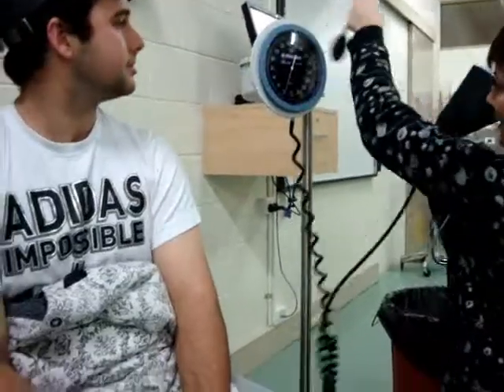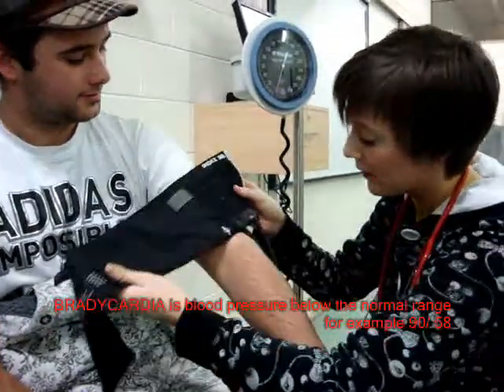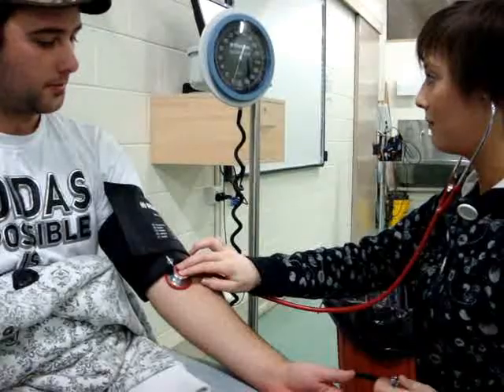To take a patient's blood pressure, place the cuff around the arm and ensure the line is on the brachial artery. Place your hand on the radial pulse and pump until you can no longer feel the radial pulse. Then release the pressure.